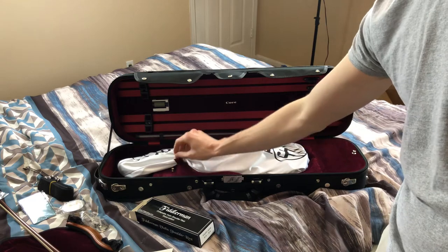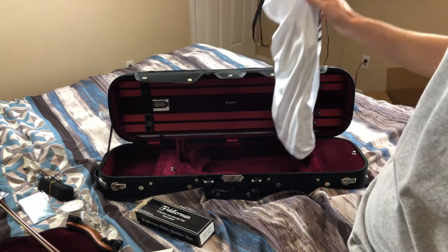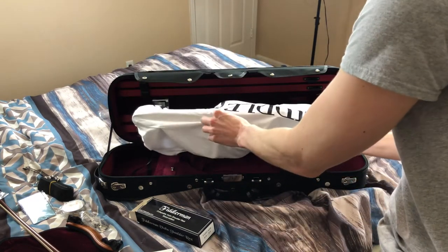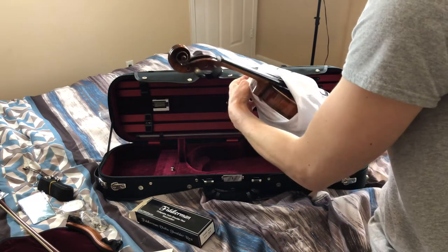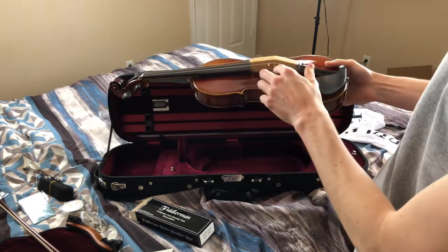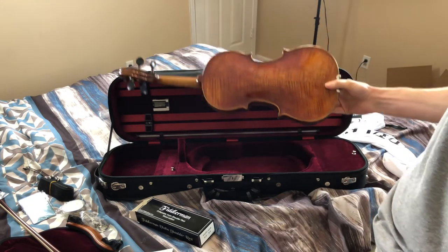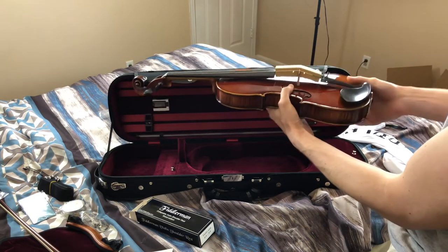All right, let's get into the violin and see what this beast looks like — see what Fiddler Man picked out for me. Here's the violin in the bag. Very light — I didn't think it would be so light. Getting it out of this bag, it has a cardboard thing on there. It looks good — looks great!